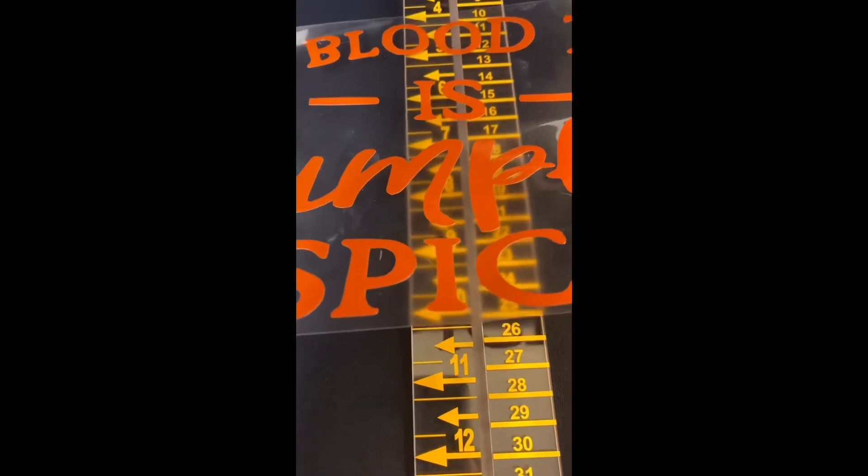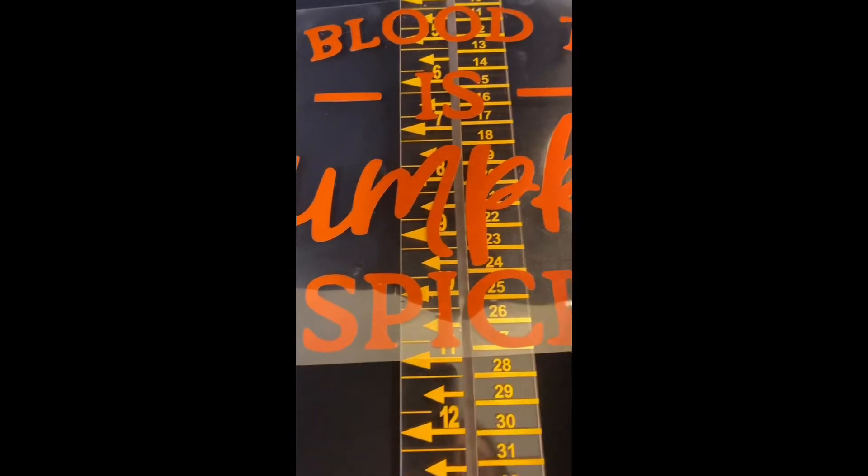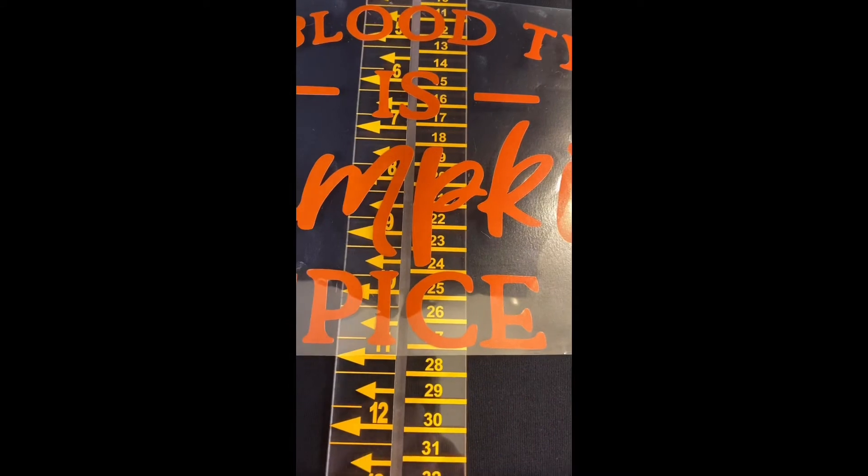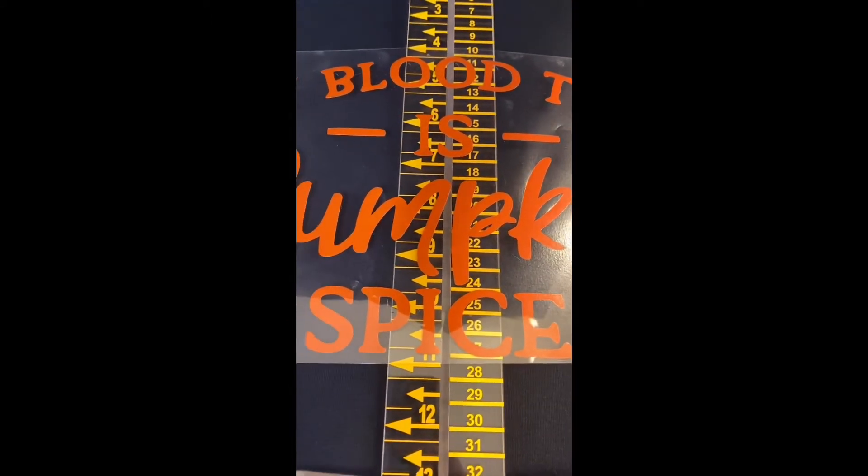Then you're just going to place it in the middle of your t-square and make sure that both lines line up in the middle of your t-square. Then you remove your t-square and you're ready to press your shirt.